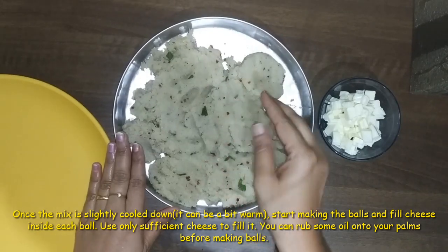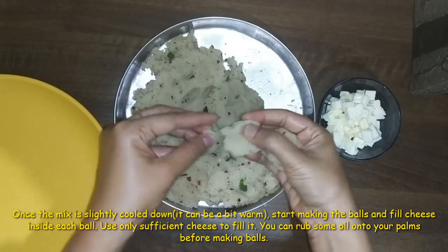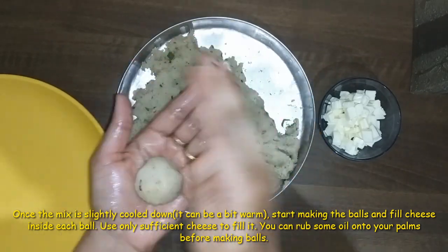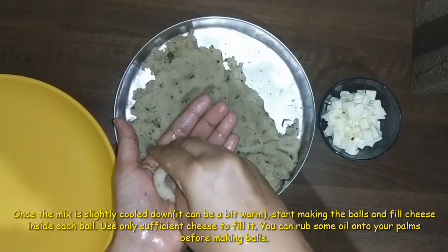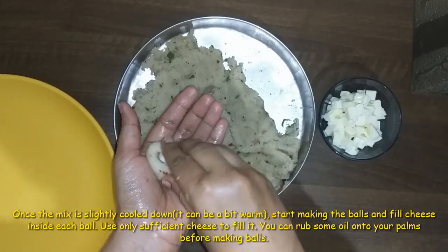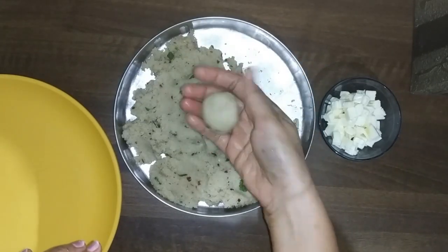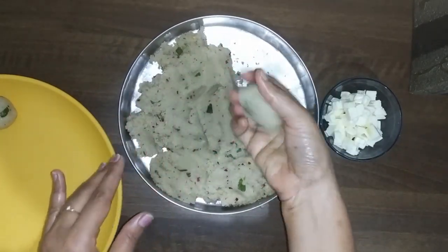The rava mixture is a little hard to work with. When we make the little balls, add a little to the bowl and put the cheese on the side.